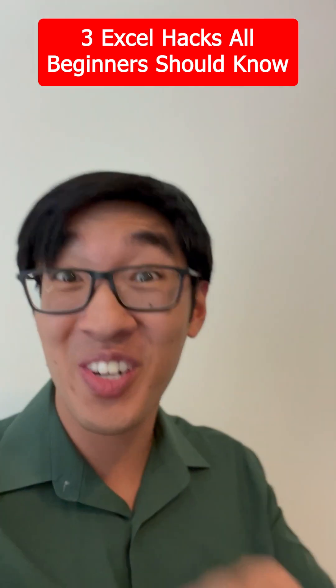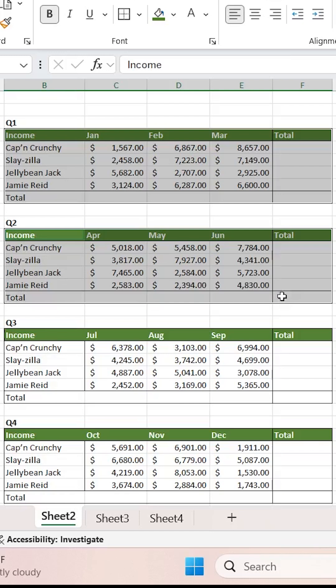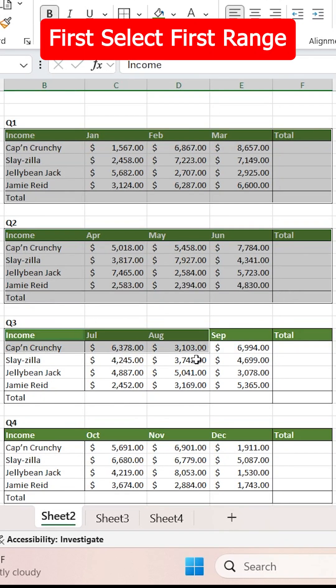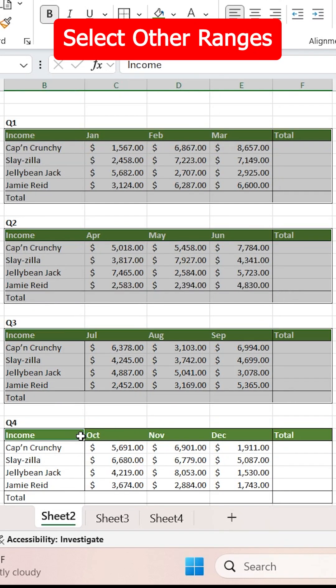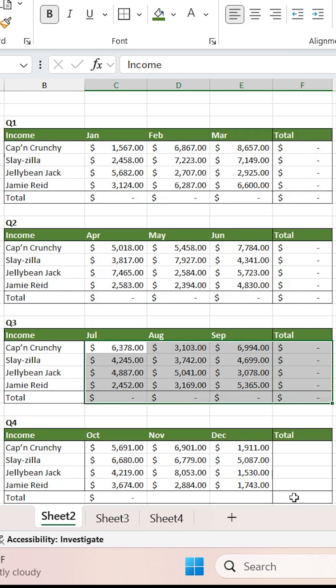3 Excel Hacks All Beginners Should Know. Number 1: Auto-Sum. If you want to add up multiple column and row totals, you can first select your first range, hold Ctrl, select your other ranges, then press the shortcut Alt-Equals, and that will auto-sum all of your blank cells for you.